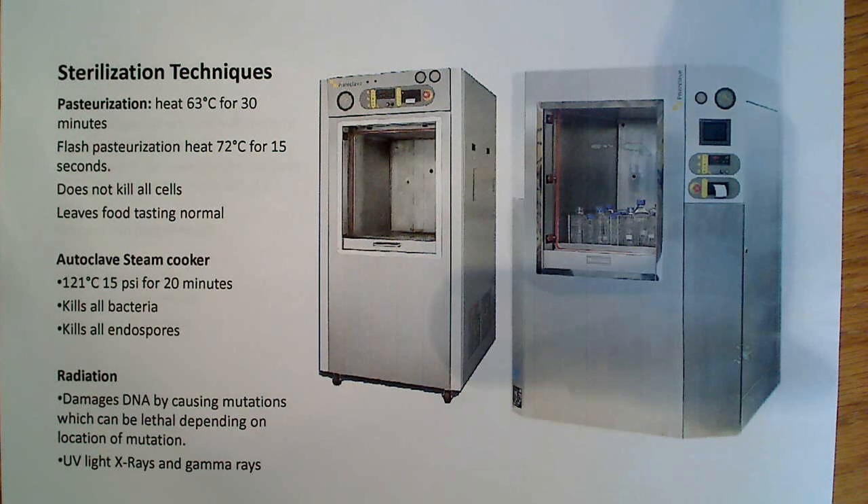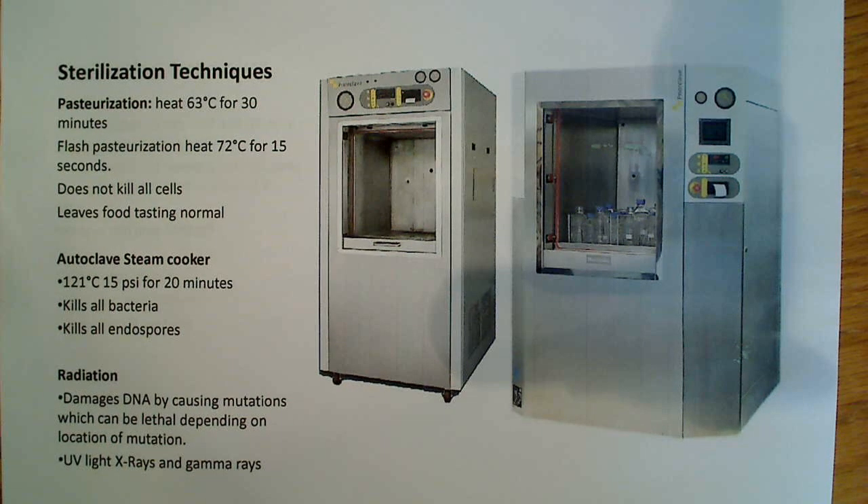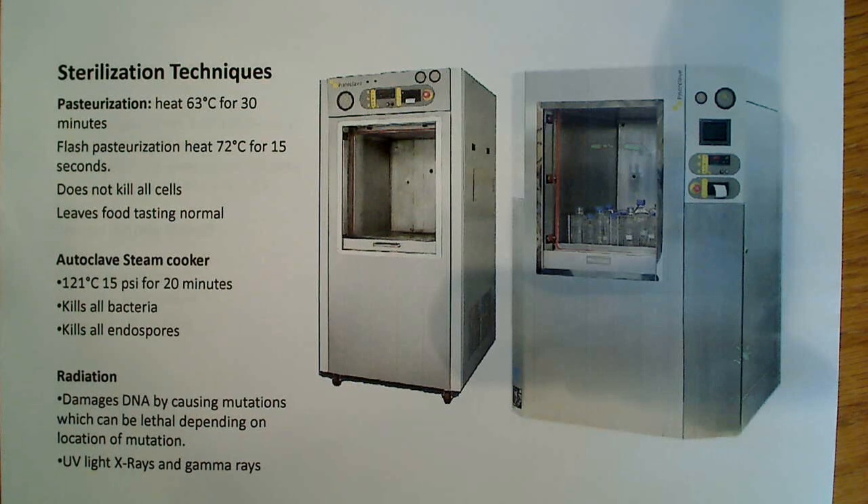Another way to deal with killing bacteria or sterilizing instruments is to use radiation. Basically, it damages the DNA, causes mutations, and depending on where these mutations occur, they can be lethal or maybe not lethal. But in most cases, they cause damage that decreases the organism's ability to continue surviving. So radiation is another effective sterilization method — you can use UV light, x-rays, or gamma rays, with gamma rays obviously being the strongest.